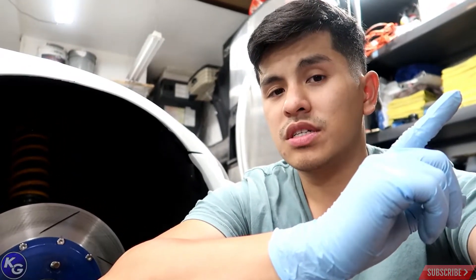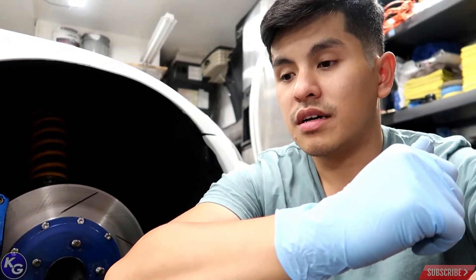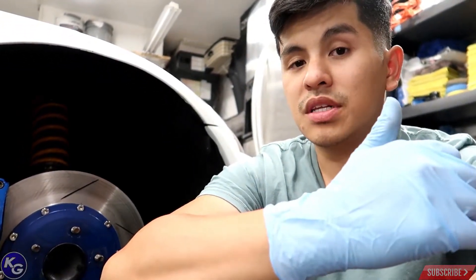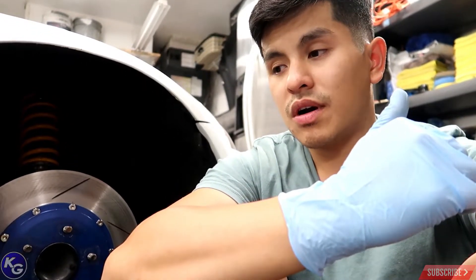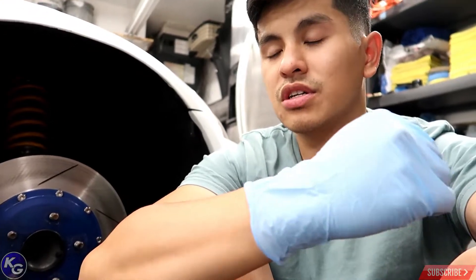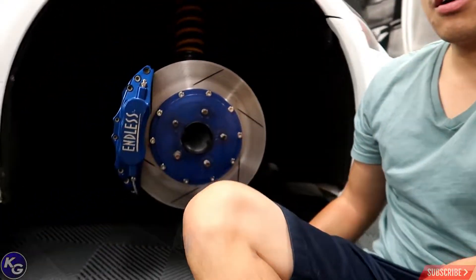I don't recommend anyone running factory DOT brake fluid on their S2000 if you plan to track it a lot. You're better off flushing the system completely and using a higher grade brake fluid. I chose Motul RBF 600 — you can do whatever you want, but I think that's what's needed for this application.